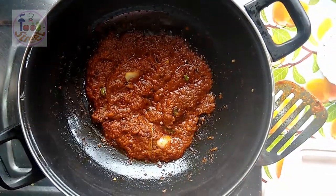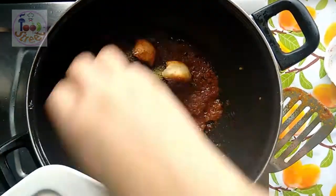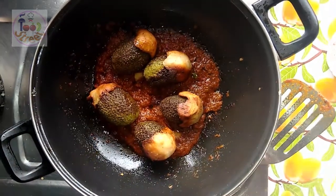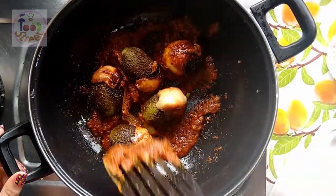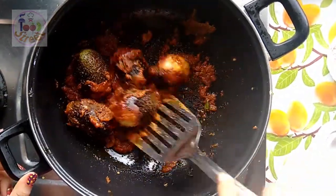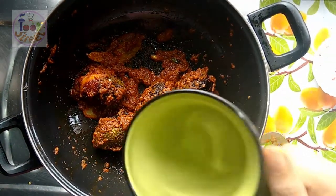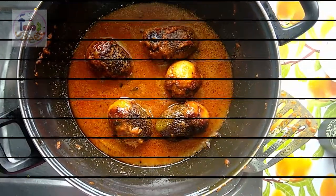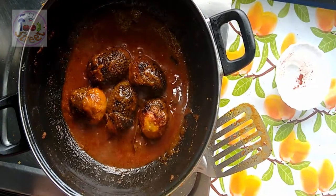Now the oil is again separating from the masala. At that moment add the fried teasel gourd and the kakoda — this dish is very spicy. Cook them for an additional 1 minute, then add 2 cups of water. Cook for an additional 5 to 10 minutes. It's done now, so now I'm going to serve it.